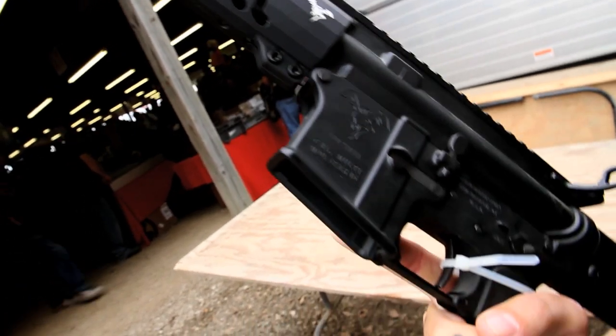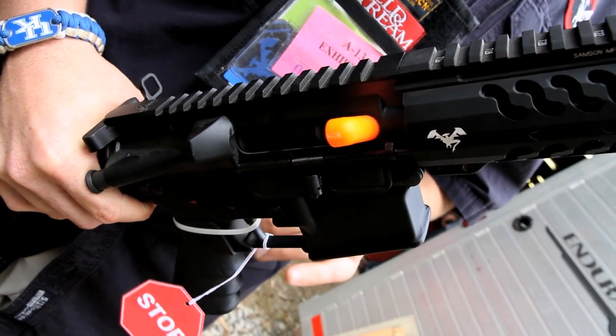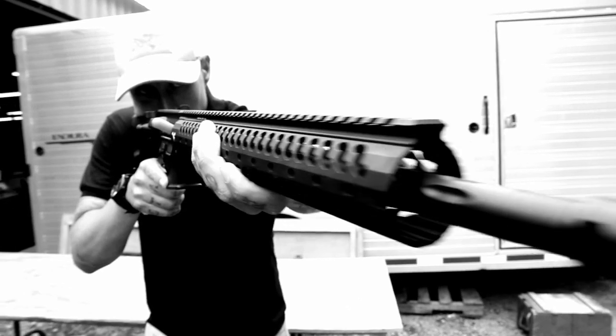We use a low-profile gas block in the rifle position. We're using the 15-inch Sampson Evolution handguards, going with the Hogue or the Ergo grip, the Timney single-stage trigger, extended charging handle latch, and the ACE ARFX butt stock.